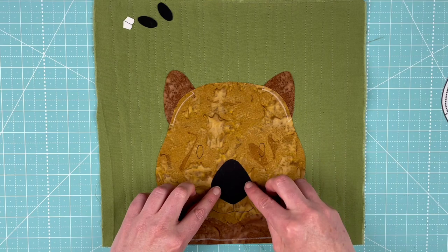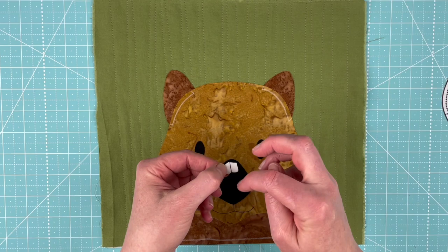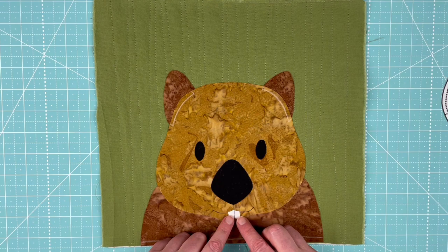That goes right there. I'm going to do his eyes — they are also nice and big and are going to be easy to outline. Now we've got his teeth. I've already marked the line that I'm going to be stitching between the teeth to show definition. The mouth curls up — he's got a double curved mouth — and this piece just barely overlaps that mouth line.